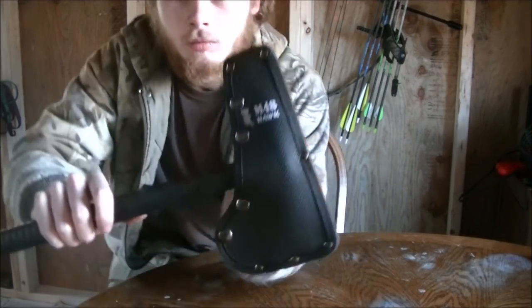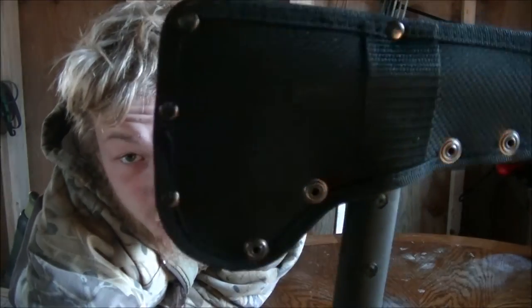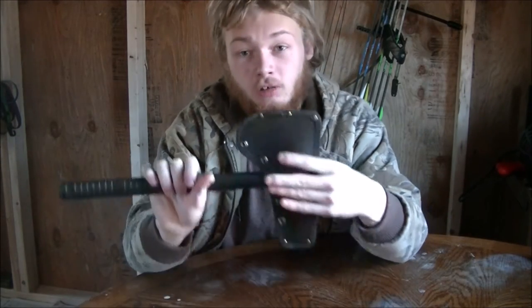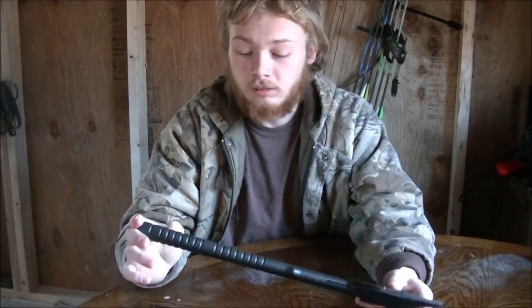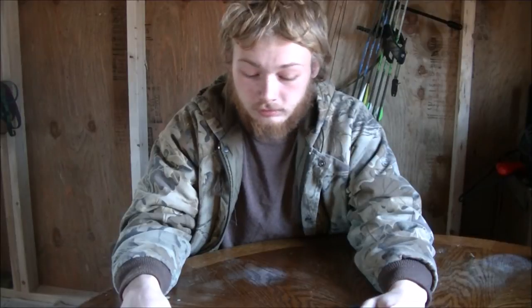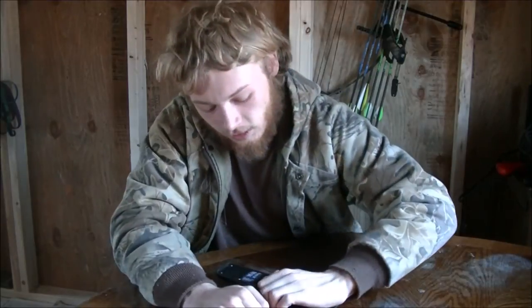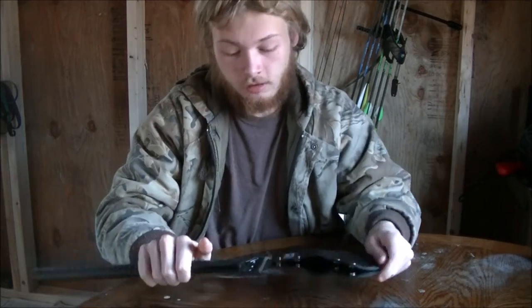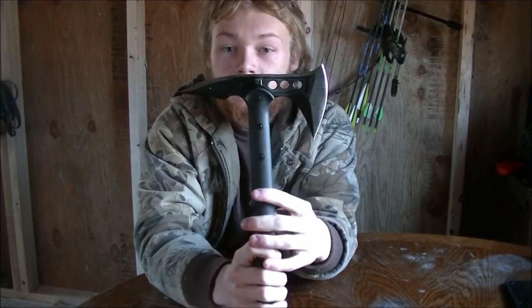Just like all the normal tomahawks I've seen, it comes with a normal ballistic nylon case — got the emblem and all that on it. It's got the belt loop on the back right here. The handle looks like it's made out of the same stuff all the SOG tomahawks are — like a fiberglass, glass-reinforced type deal. So we take the sheath off, slide that to the side — here's our tomahawk.